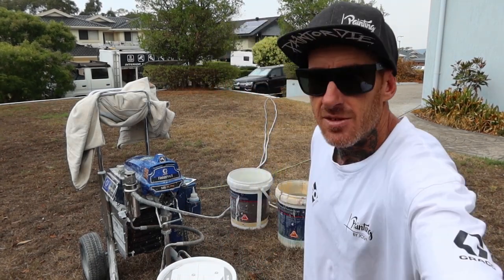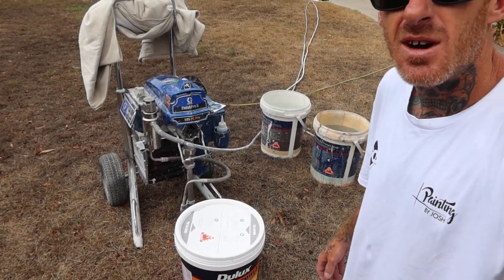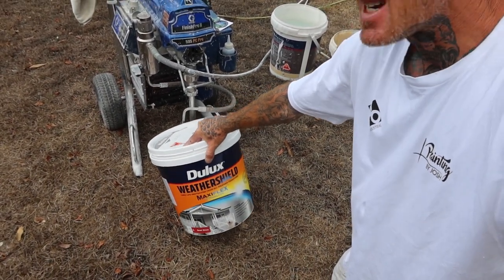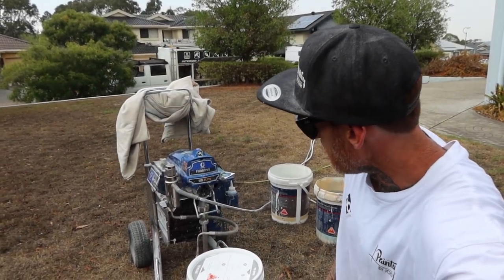Hello, this is Josh from Painting by Josh. What I have here is the Graco 595 spray machine, and I'm running the Dual Ox Weather Shield Maxi Flex — the new technology — so we're going to see how that runs today.